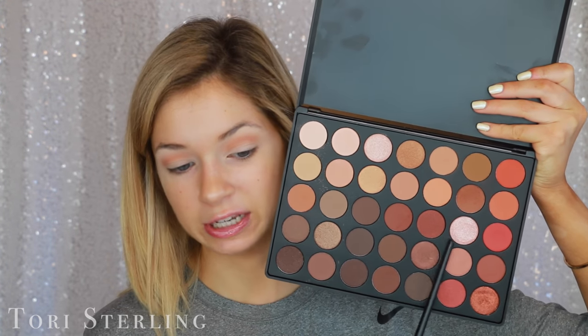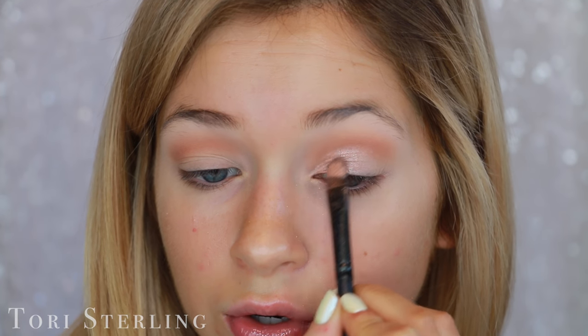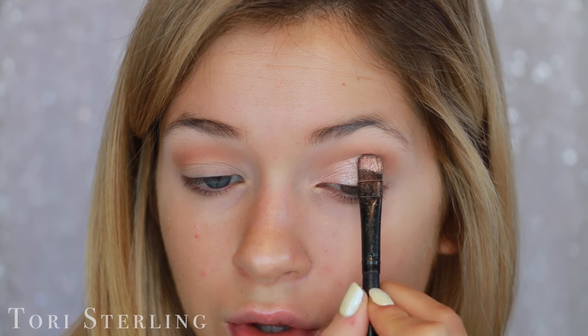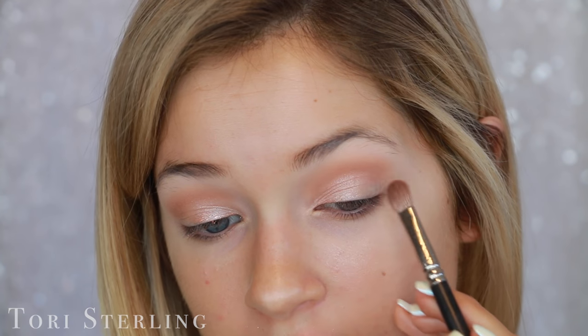I normally like to do crease first, lid, outer corner, and then I just buff it all together. So for this today I'm going to go in here with this shade, Who's Surprise. I've been dying to dip into this, and I'm really keeping it on the inner half. Then I always go back in — see how there's like a little line right there — I just like to soften that. Now I'm going to go in here with a MAC 217. Mine is dirty because I'm dirty. And then I'm going to take this brown and work it into the outer corner.